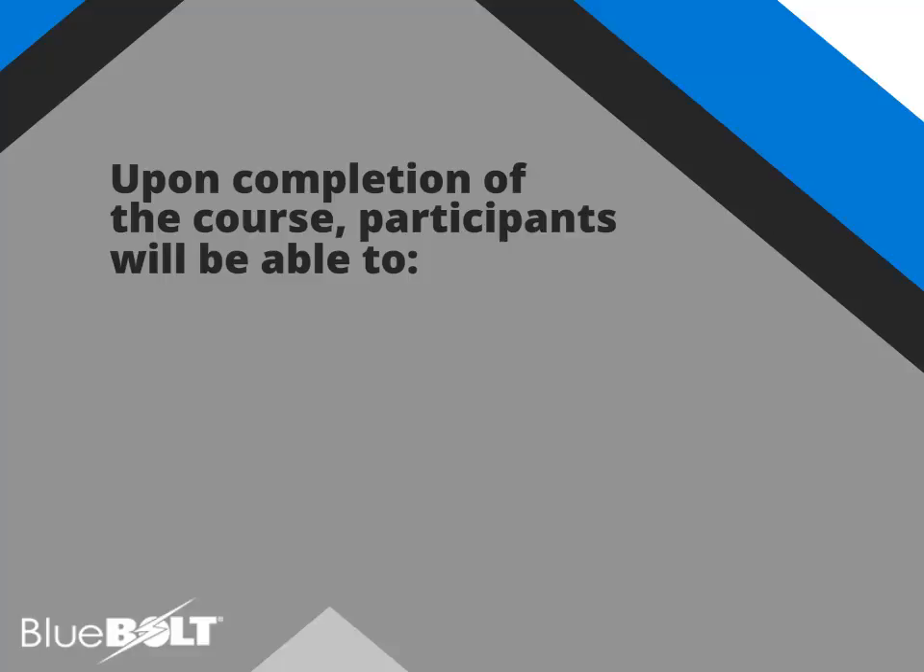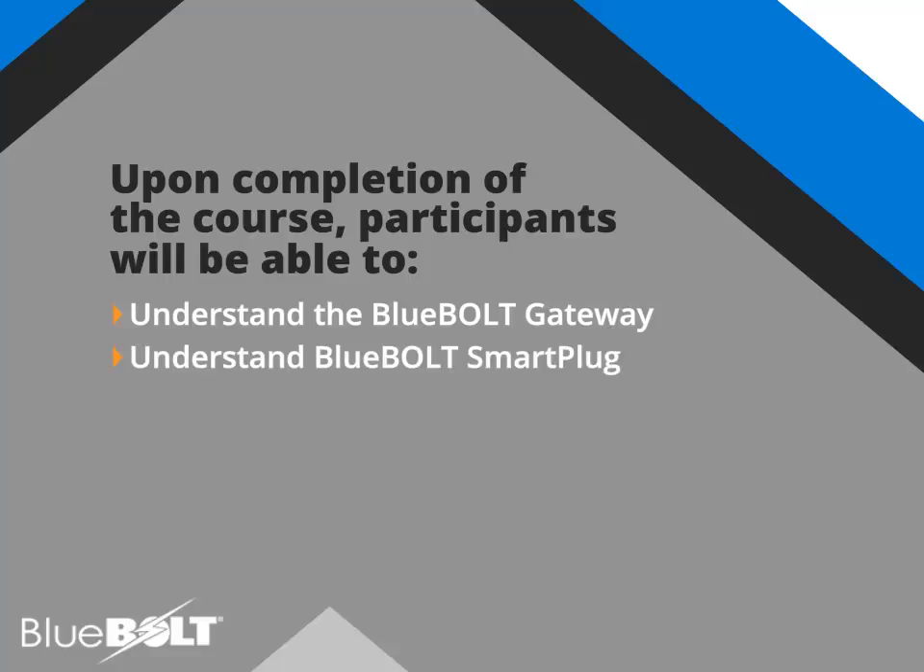Upon completing this module, you should be able to understand the Bluebolt Zigbee Gateway, understand Bluebolt-enabled smart plugs, and understand how to set up each device using Bluebolt's cloud-based software.